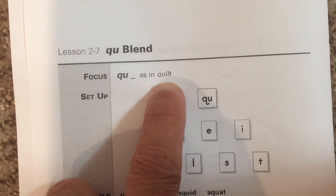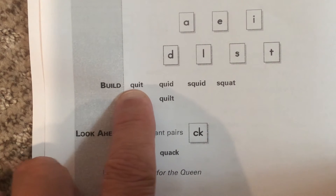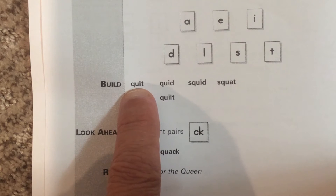Now you say that word. That's quit — say that word for me. Here is the word quit: qu, i, t. Notice the QU blend. Now you say it.